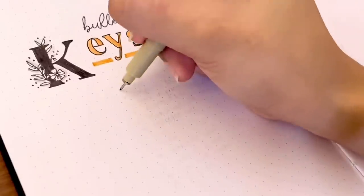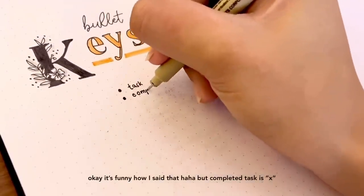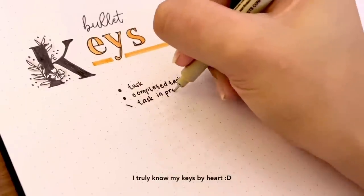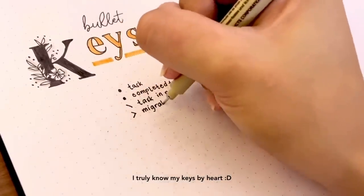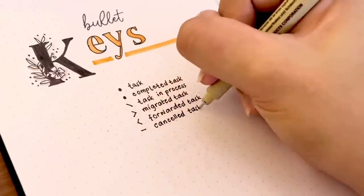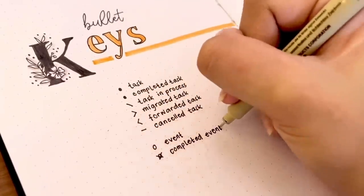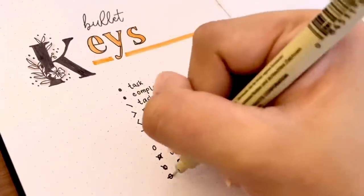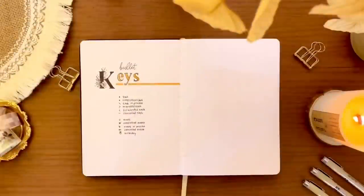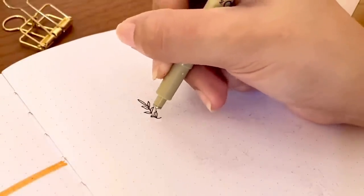My bullet keys are very simple and easy to remember — most of them are derived from the bullet journal method itself. I already mastered my keys after more than a year of bullet journaling, so I thought of skipping them in this setup, but I decided to still include them since I'm sharing this setup with you guys, especially for those of you who are beginners, so you'll have an idea of what symbols you can include in your own bullet journal. You can always come up with any symbol that works for you.